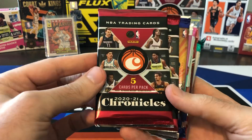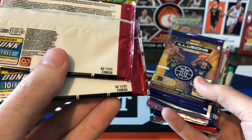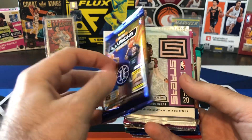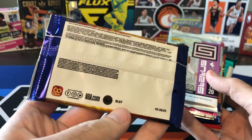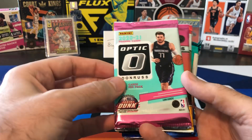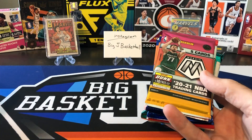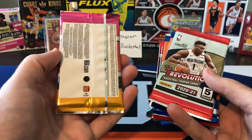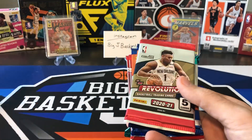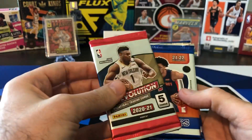We got two packs of Chronicles — these might be Blaster packs. Oh, Mega Excel Mega, so this should have the teal parallels. We got Illusions, probably a Blaster pack. Status — this was a Tmall product from last year. Donruss, and this is Asia, so this is Tmall as well. We got Mosaic with five cards — Mosaic Tmall. I actually have a full box of Mosaic Tmall that I haven't opened yet, so that should be coming soon.